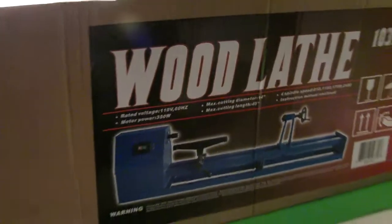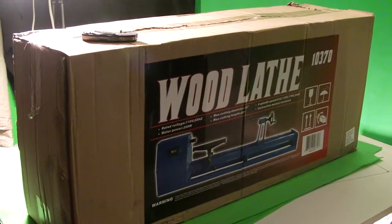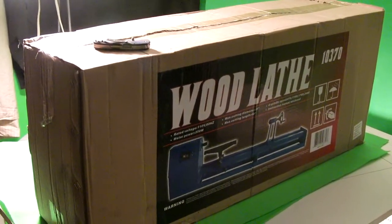I haven't figured out where I'm going to quite put it yet, but the battery on the camera is a little low, so I'm going to put that on the charger for a few and I'll crack this open and pull it out of the box, see what we got.